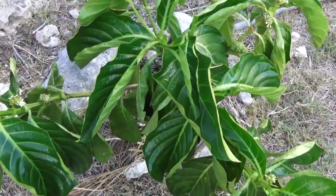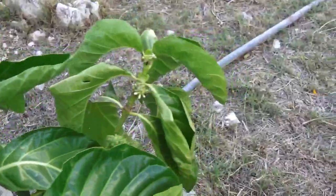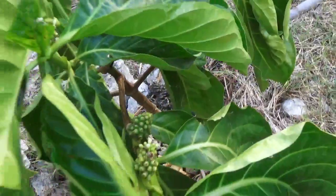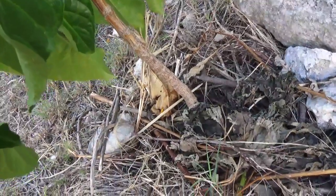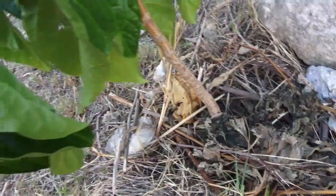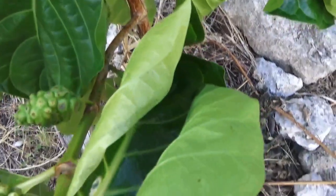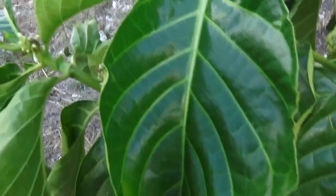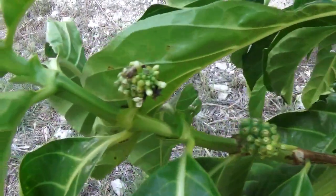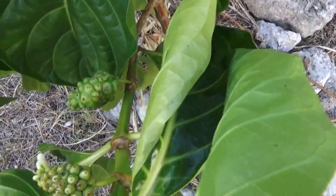Hey guys, it's Amanda here, creative gardener. Do you know what this tree - potential tree - is? Some of you may recognize it by looking at it. I've had it for about six months; somebody gave me a cutting. You can see the ants have got some action going on in there, but it is a noni - a noni tree.